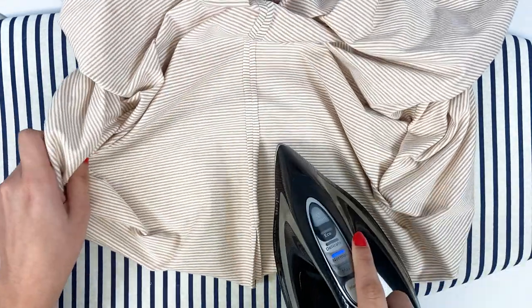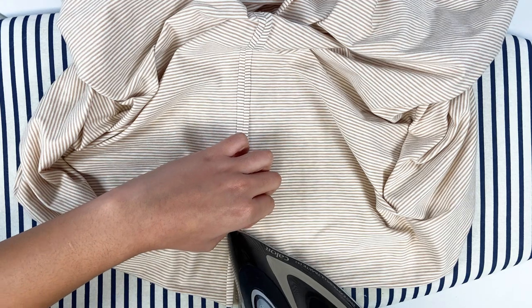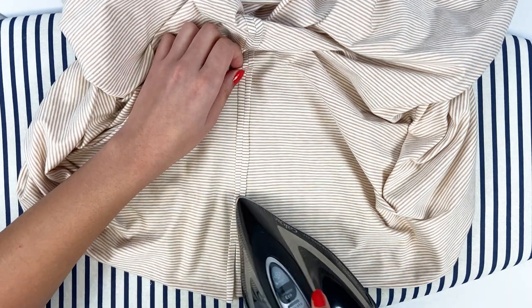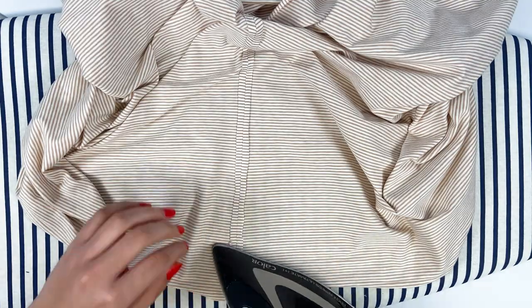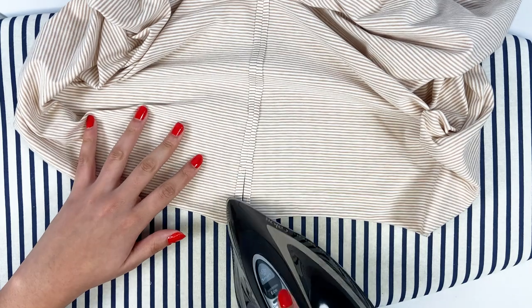Sewing knit fabrics by machine can distort the material, and in this case my sides are no longer the same length. To remedy this, you need to unstitch and start again, modifying the machine settings or using thin paper, as shown in the technical video on how to sew knit fabric on a sewing machine.